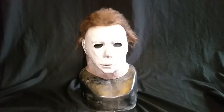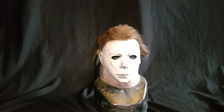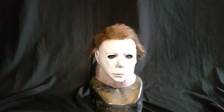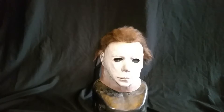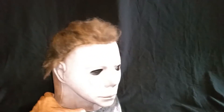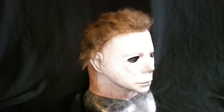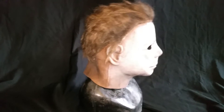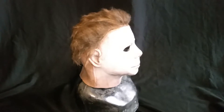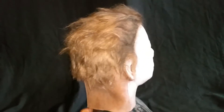Hello, this is my video mask review of my Michael Myers V75 1978 WMP Halloween 1 mask. I believe that's the correct info on it — that's what was on the inside of the mask. Chris from WMP, I think he did a conversion on it or something like that. I'm not sure of all the details. I picked it up on one of the Michael Myers Facebook pages, and I just like the overall look of it.